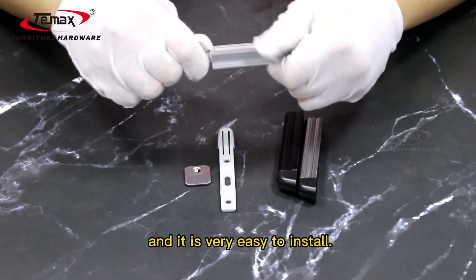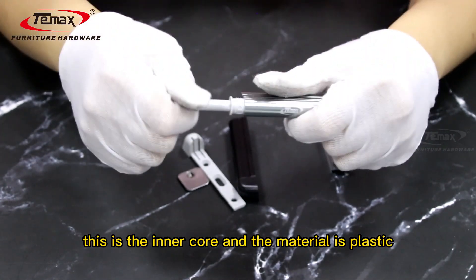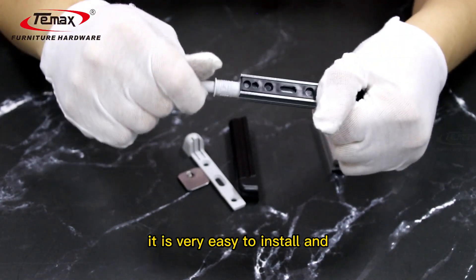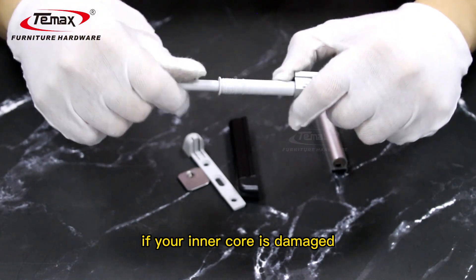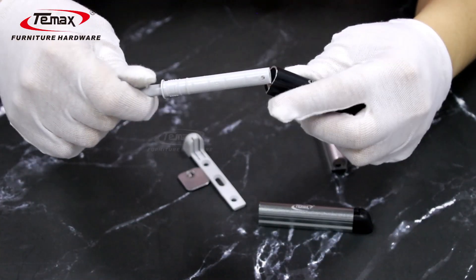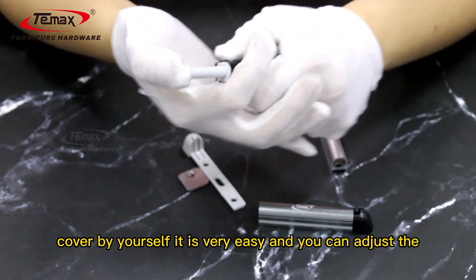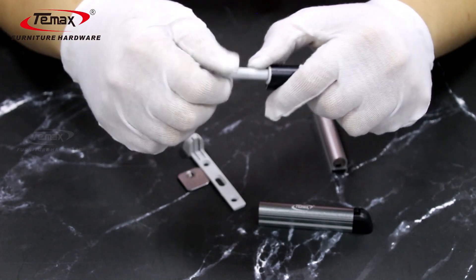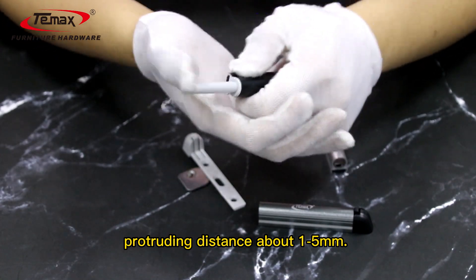It is very easy to install. This is the inner core and the material is plastic. If your inner core is damaged, you can replace the cover by yourself. You can also adjust the protruding distance from about one to five millimeters.